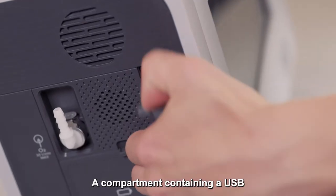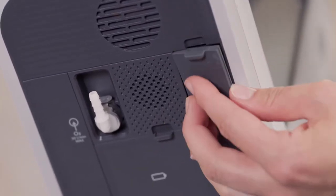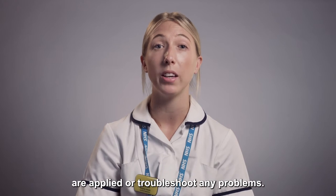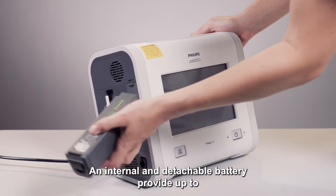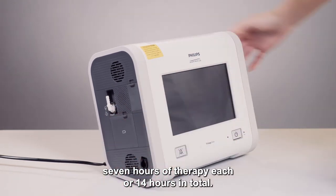A compartment containing a USB port can be found on the left hand side of the device. Data can be downloaded to ensure the correct settings are applied or troubleshoot any problems. An internal and detachable battery provide up to seven hours of therapy each, or 14 hours in total.